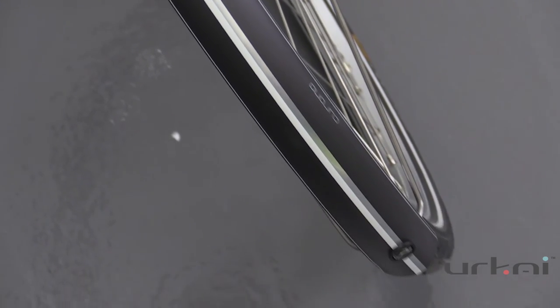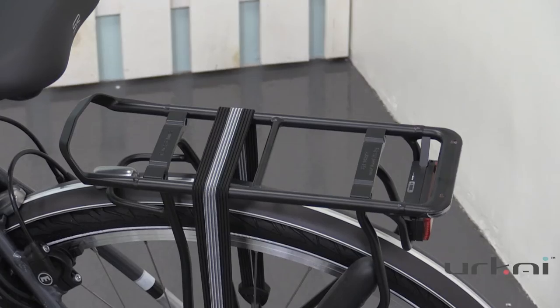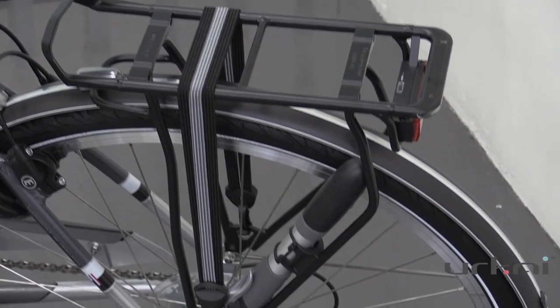Other nice features of this bike: it comes with fenders and a nice chain guard, so if you are using it within the city it's handy as well. This bike also has a pump included in the rear carrier.